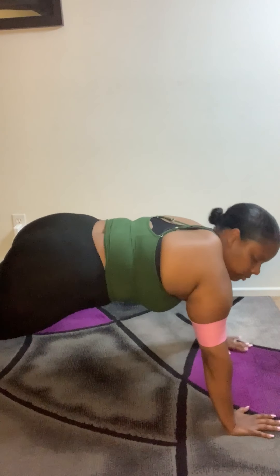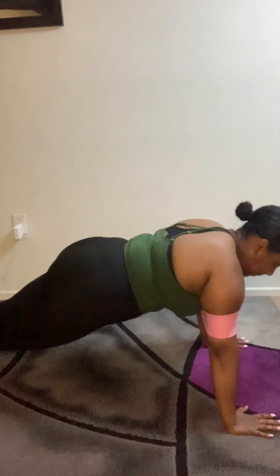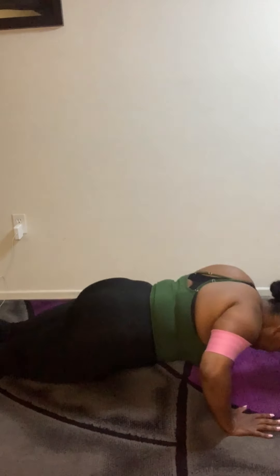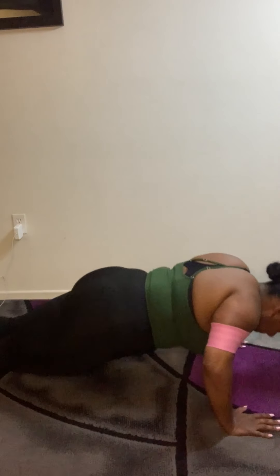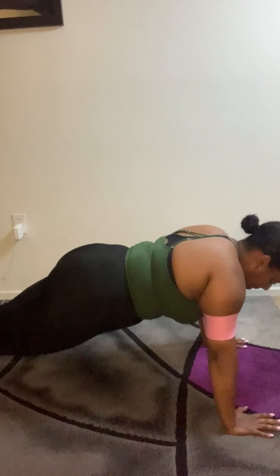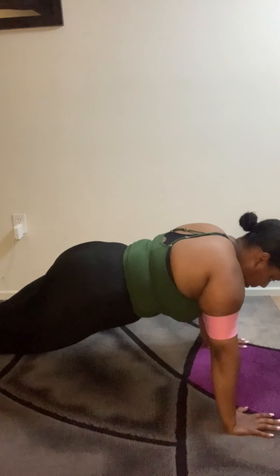So right here we're doing 10 more push-ups. I saw this on TikTok and I just had to try it — somebody had a booty band around their arms and it really does assist you with getting back up after your push-up. It makes it more effortless to do the push-up. It's pretty neat, you should try it.